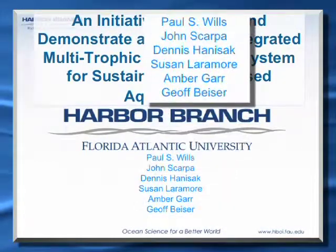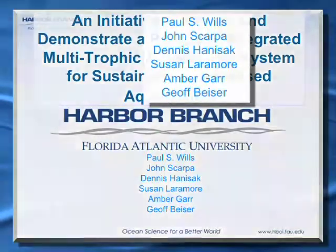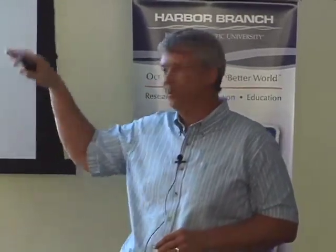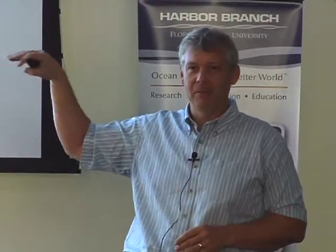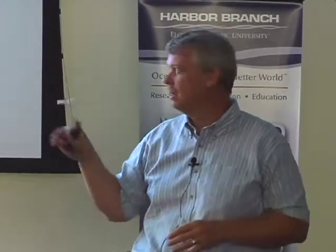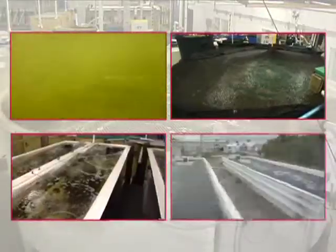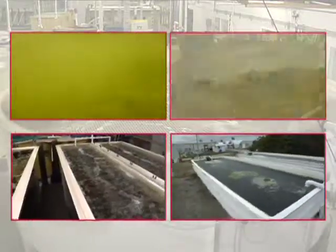You can see the team — we have a very expansive team of researchers plus a team of staff, which you'll see on the acknowledgment slide at the end. From Harbor Branch we've got a bunch of biologists that specialize in all sorts of different specialties and we have engineers working on this project as well. It's a very integrated project; the individual SLP-funded projects are very integrated into an overall project that we call the umbrella project.